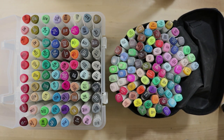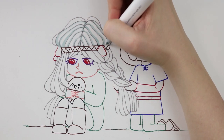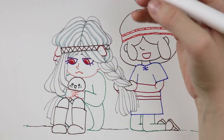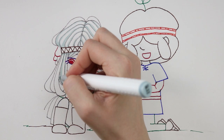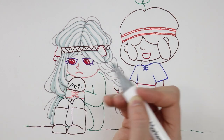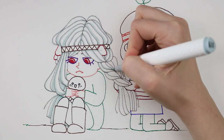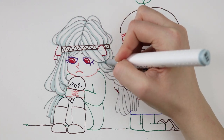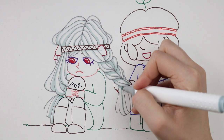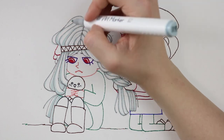These markers feel very similar to Ohuhu markers. One thing about alcohol markers in general is that the darker markers have noticeably better ink flow. The lighter markers felt a little bit dried out, but once the ink was down it smoothed out and blended very well. I think it's just because they have less pigment — they feel drier but I don't think there's really a problem with that.